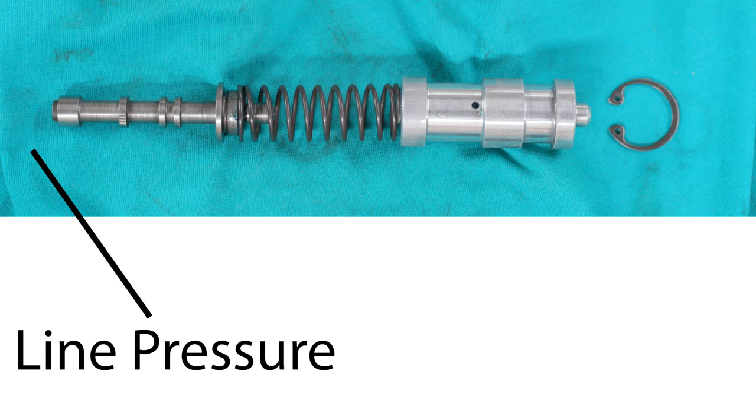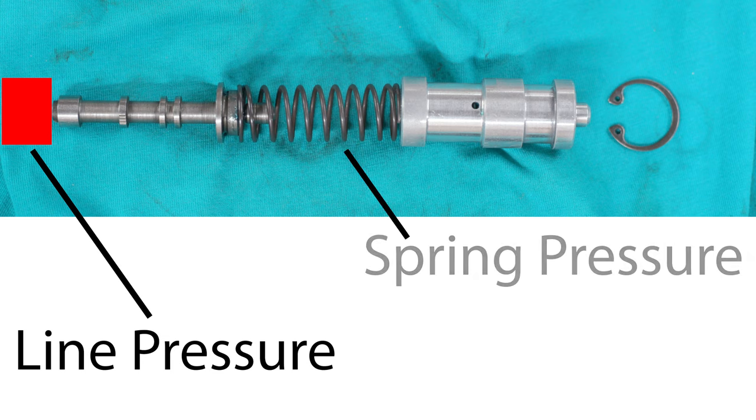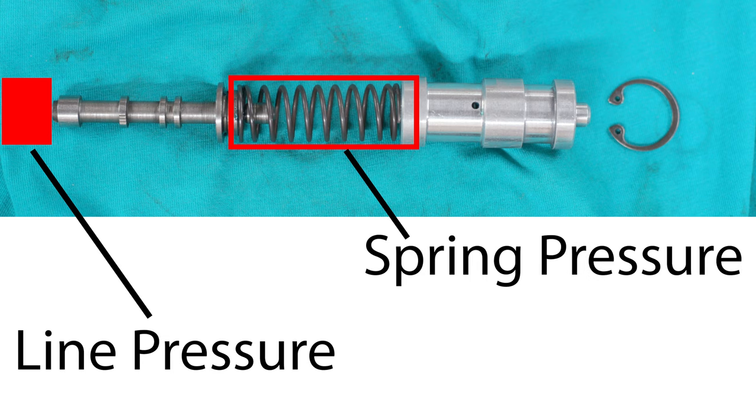Line pressure varies from mild to wild in order to prevent the clutches from slipping. When automatic transmission clutches slip excessively, they burn up and fail, and when clutches fail the transmission fails. The PR valve has two forces acting on it: line pressure acting on one end of the valve, and spring pressure acting on the other end — much like a tug of war, but instead of pulling we are pushing.